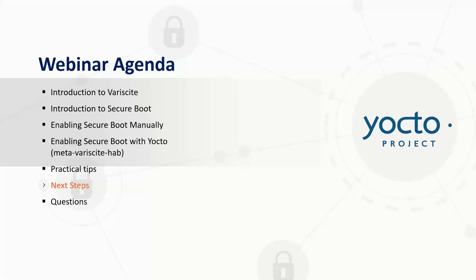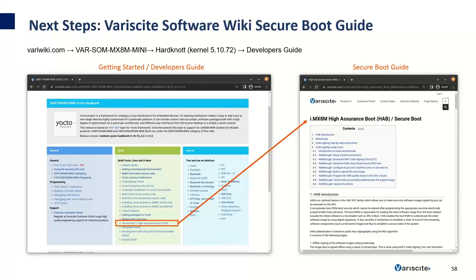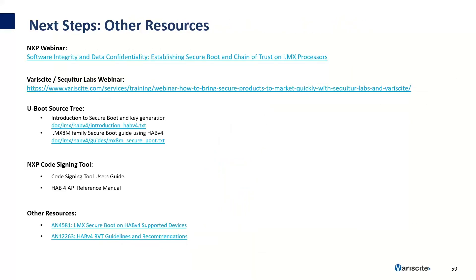Here are some next steps and other resources. I recommend reviewing the Secure Boot Guide on Variscite's software wiki at variwiki.com — select your SOM, then your software release, then select the Secure Boot guide. There's also an NXP webinar on establishing Secure Boot and Chain of Trust on IMX processors, a webinar with Variscite and Sequitur Labs on how to bring secure products to market, the U-Boot source tree guides for the IMX-8 and IMX-8M families, the NXP code signing tool user's guide and reference manual, and additional application notes.